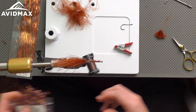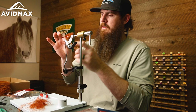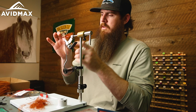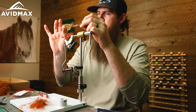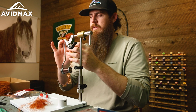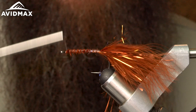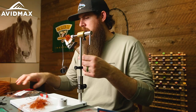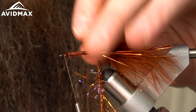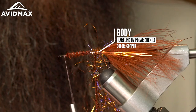Moving on to our UV polar chenille — grab a nice strip here. It kind of goes in a certain direction, so I want to find the tip where all the fibers are laying back away from my fingers, so they'll lay down in the direction we want when being put on the fly. Tie this in — this is going to be the bulk of our body. It'll be fairly slim in the back and we'll add a little bit more in the front to change the profile of the fly.